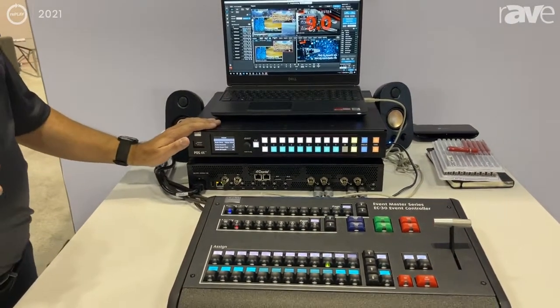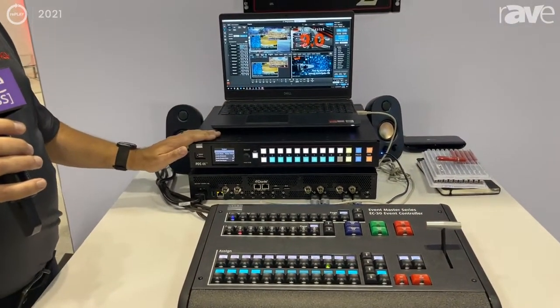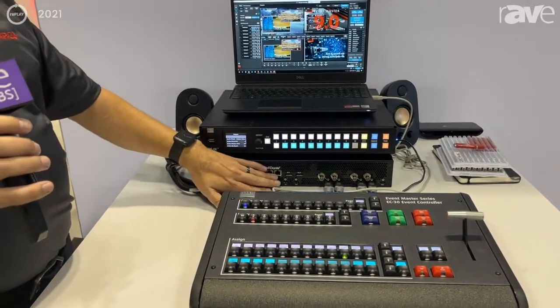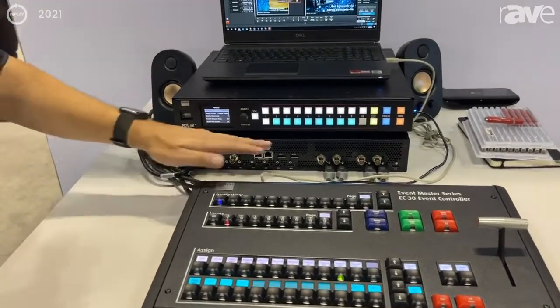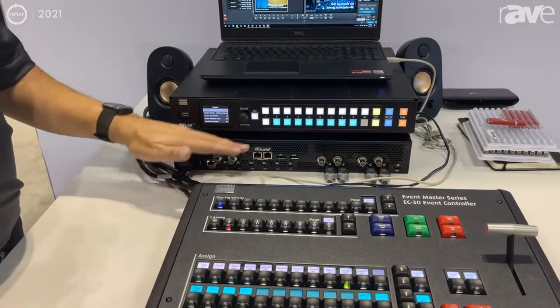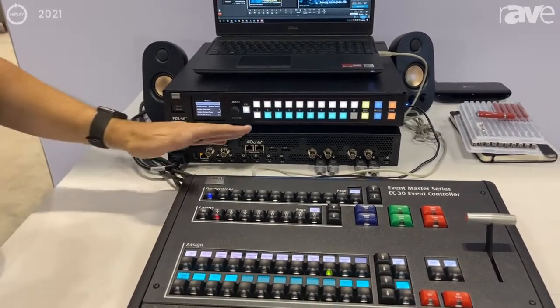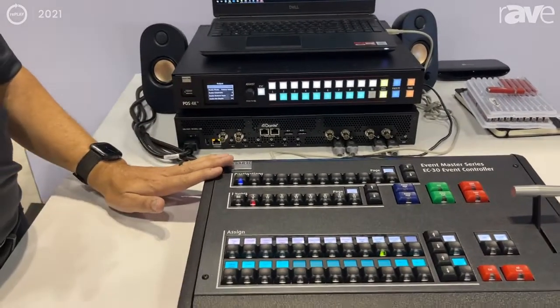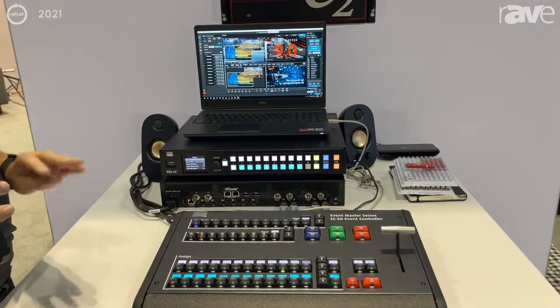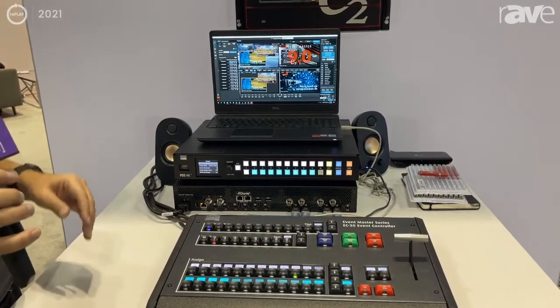This is our entry-level switcher into the Event Master family. It comes standard with six HDMI inputs, as well as options for 12G SDI inputs and outputs. It natively has two 4K60 outputs, but can also run in a mode that will give you four outputs at 4K30 or 1080p.